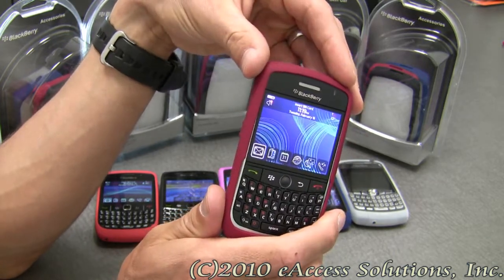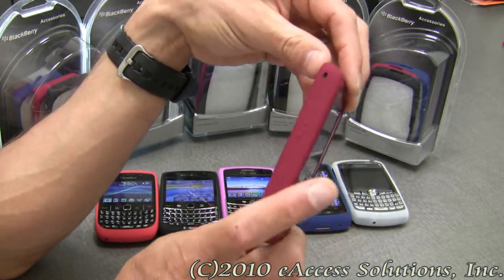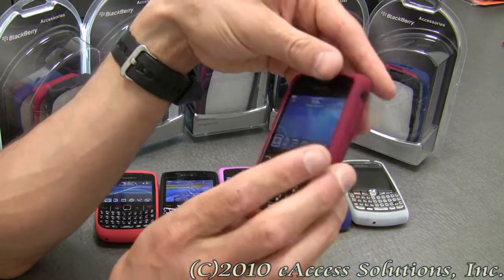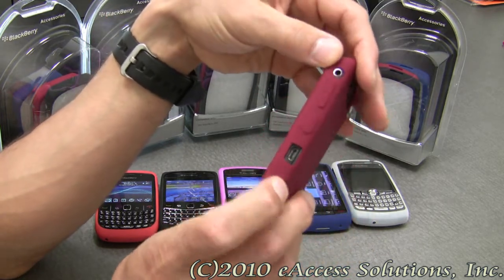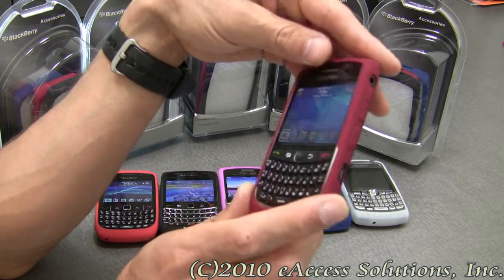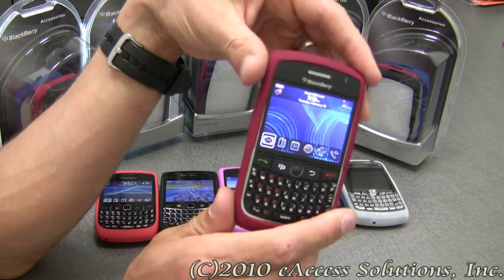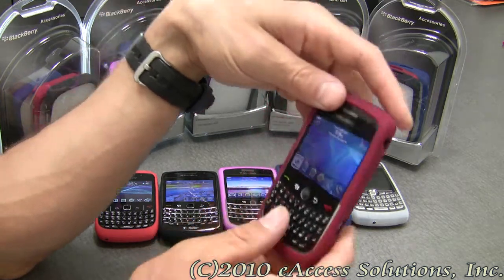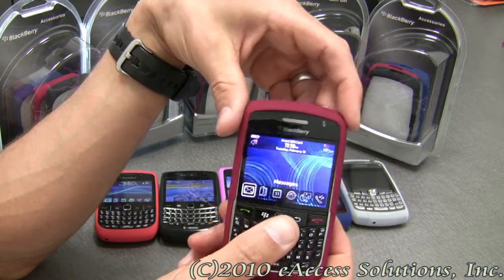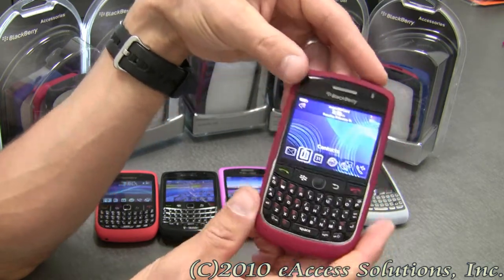The BlackBerry Skin Case features easy access openings for your camera, your audio and output ports, your Mini and Micro USB ports for charging and power, and any programmable convenience keys and stereo jack. The keyboard and screen remain uncovered, as you can see, so you can easily place calls and type with no problem.